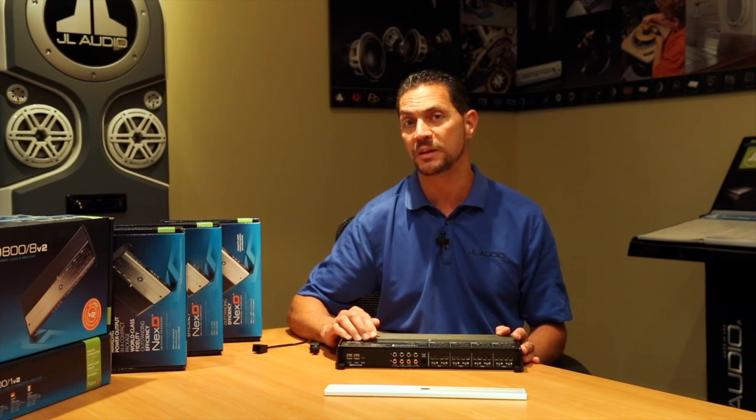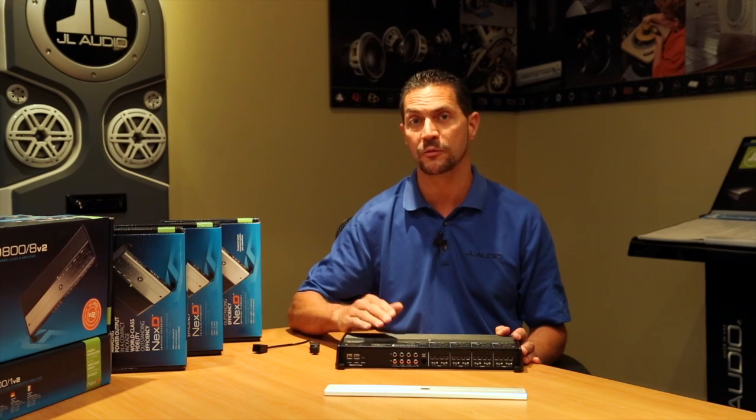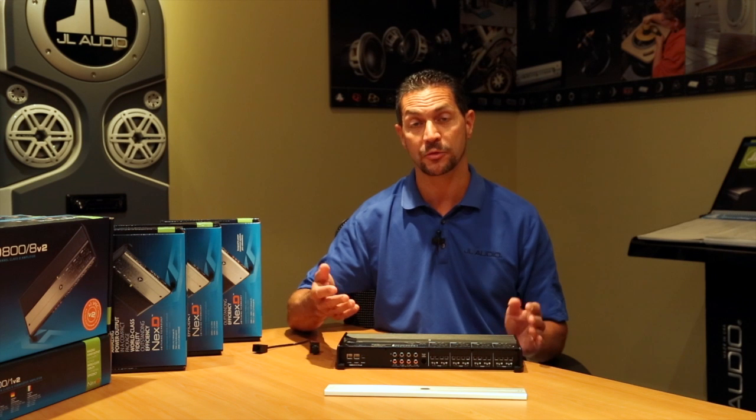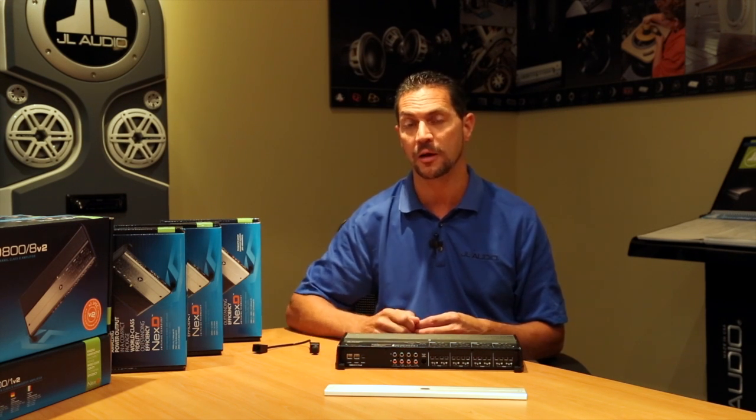We also have a feature called DC offset sensing. DC offset will detect the presence of a DC signal on the input side of the amplifier. And when that happens, it knows that the amplifier from your factory source unit has turned on, so it will turn the amplifier on.